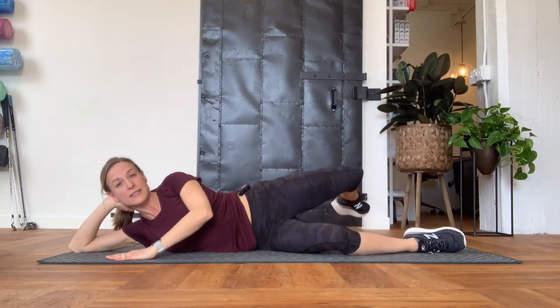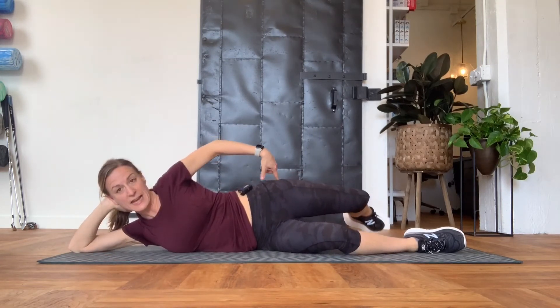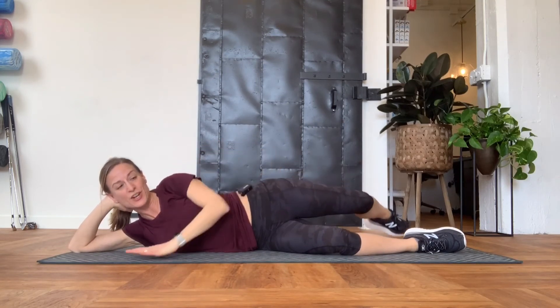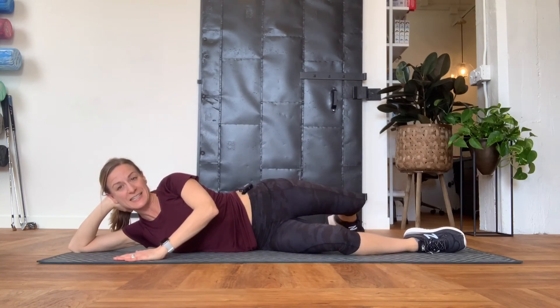All you're going to do is lift up that leg, and as you're lifting it you should be thinking about activating the side and back of your butt. The key is, as you lift this leg up, making sure that you're not sneaking it forward on top of the other leg — you're keeping it extended.